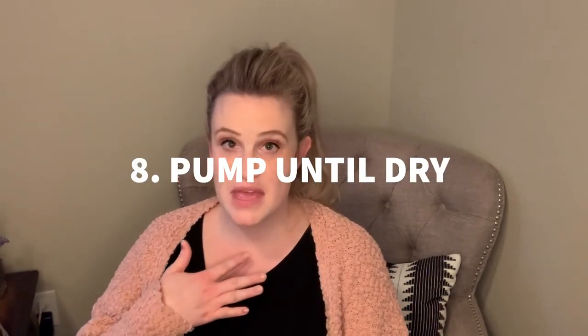Pump until you're dry. I almost lost my supply at one month partly because I was only pumping for about 15 minutes, but for my body I needed to pump for 30 to 45 minutes to keep up my supply. That's just what it took. If you're not able to do that, don't put pressure on yourself, but if you really want to build your supply and you can manage it, pump until you're completely dry every time. It signals your body to meet that level of demand.